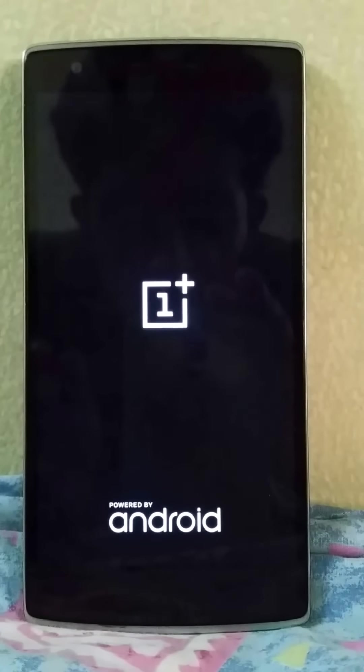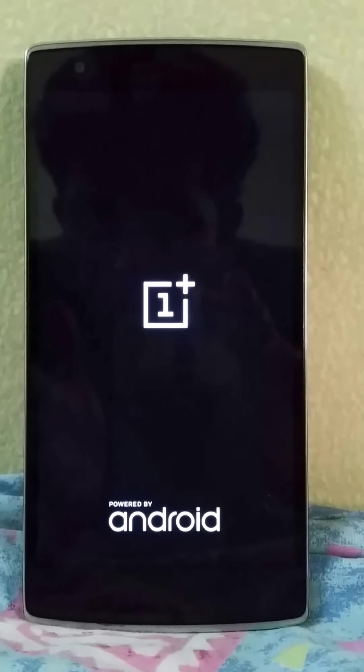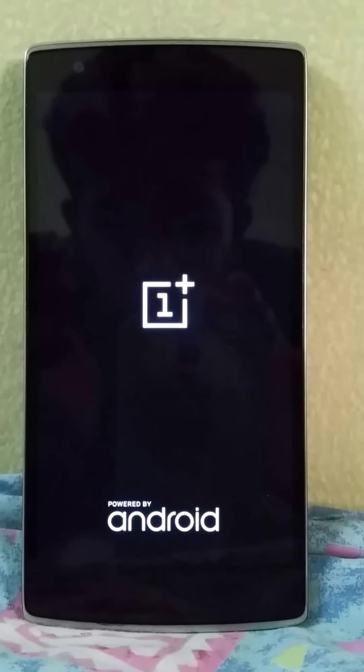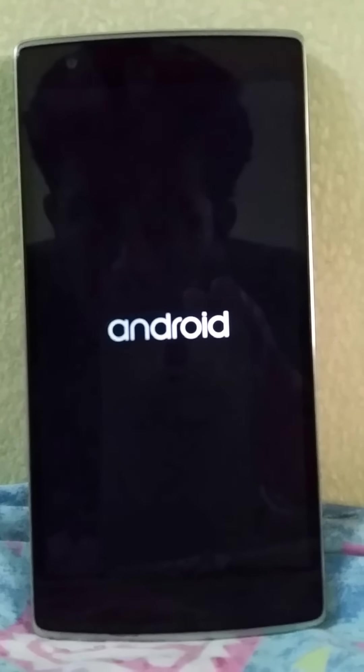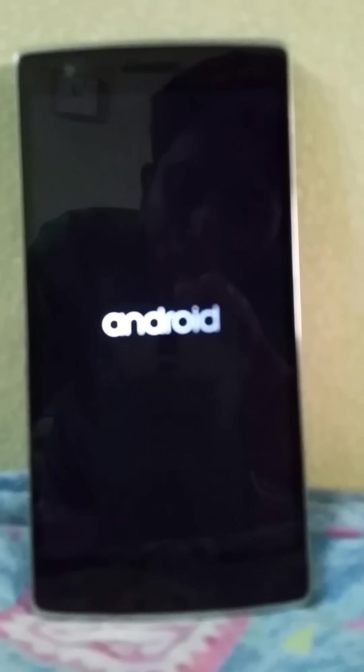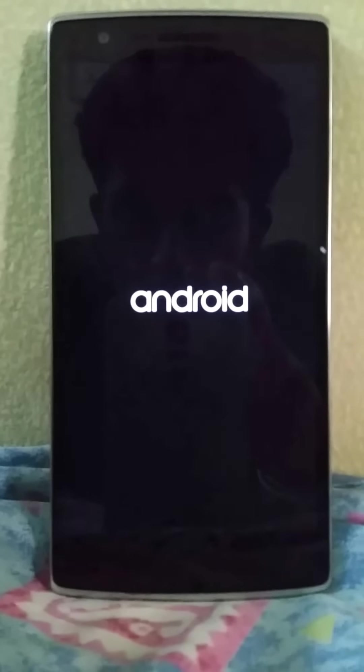This is a brief ROM overview of the Liquid Smooth ROM for the OnePlus One. This is version 4.0, a pre-alpha Android Lollipop ROM — it's probably the first Android Lollipop ROM available. You can see the boot animation is maybe based on Android 1.6 or something, which I didn't like, but it's nice to at least have this.